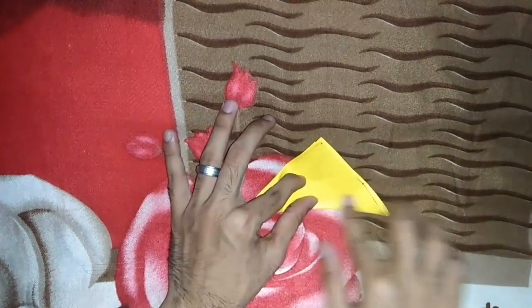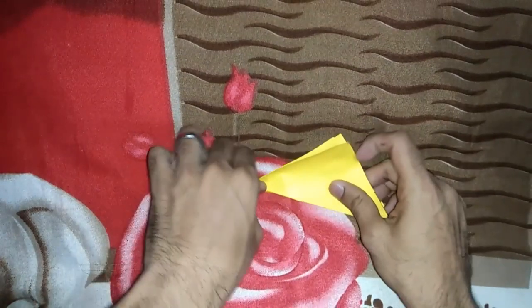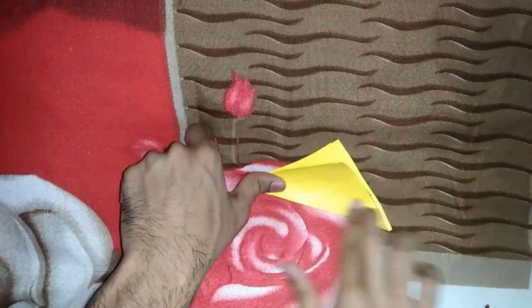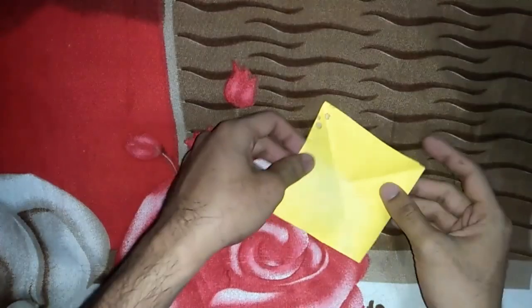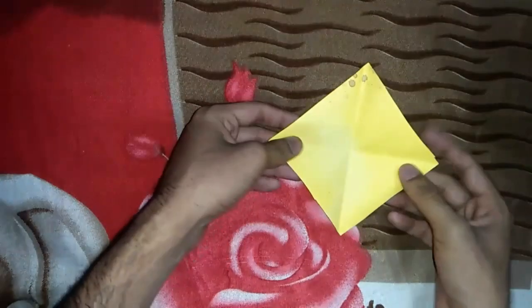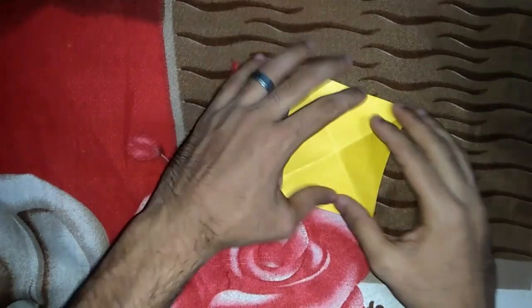I am making a corner. This is a child craft work. Now, the main thing is that we can use the cross.